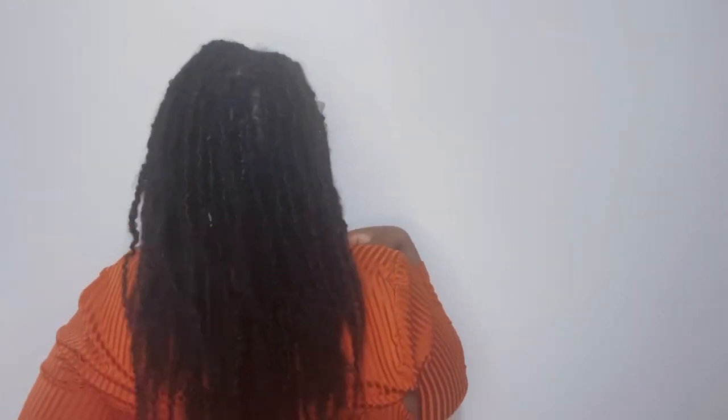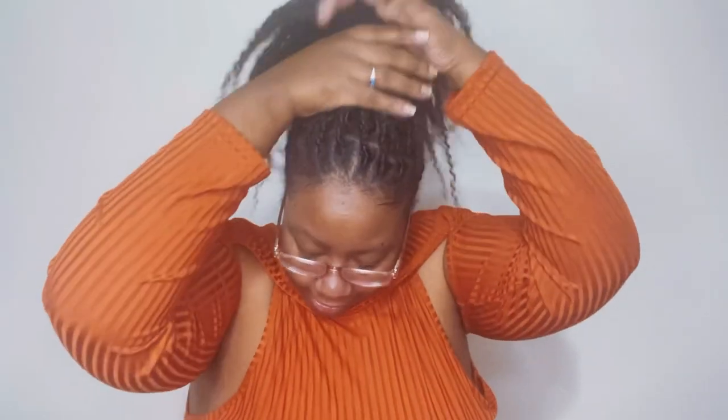So this is where the hair stops — bra strap length, including the curls, which I think is a perfect length. Styling is super easy. If you want to put it in a ponytail, girl you can do that. It is so lightweight, like this feels like nothing is on my head.